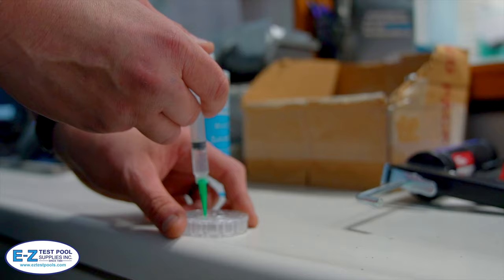Determine the current level of salt in your pool. If the pool is a new installation, then your level will be at zero. You can either use a salt water testing strip or take a water sample to your local pool store to verify current salt levels.